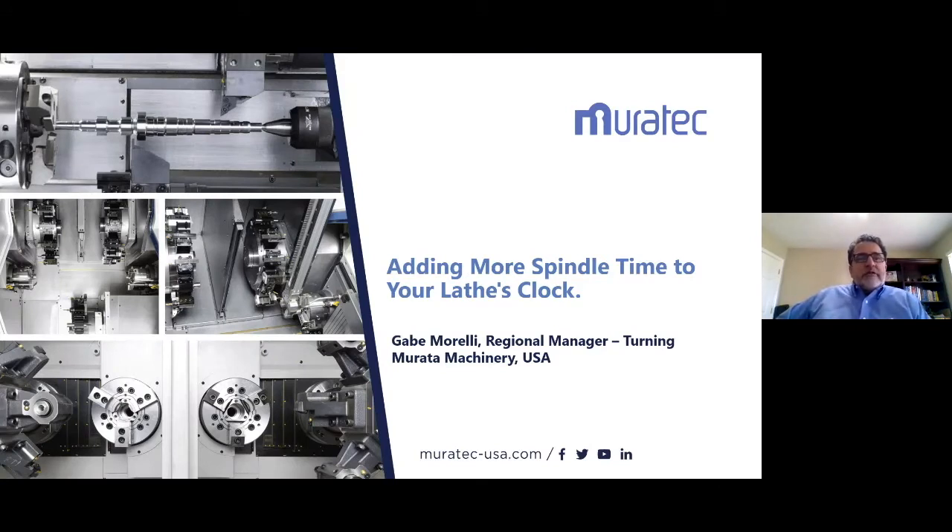Thank you for joining us today. My name is Gabe Morelli. I'm Regional Manager for a large portion of the South and up North. I have been with Murata for nine years. My background is in machining — I spent 17 years in production shops in Southern California before we moved to Tennessee to work in the distribution side of the business.